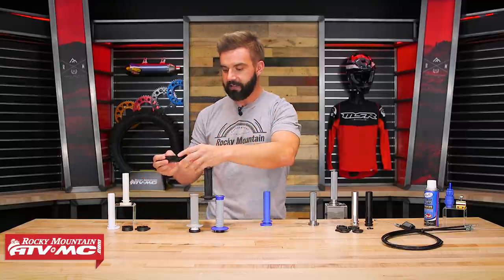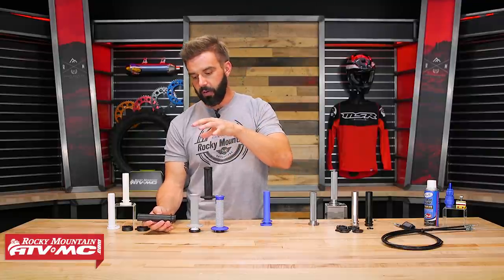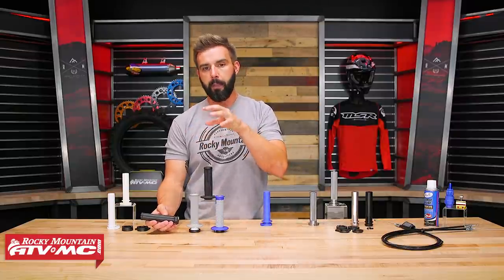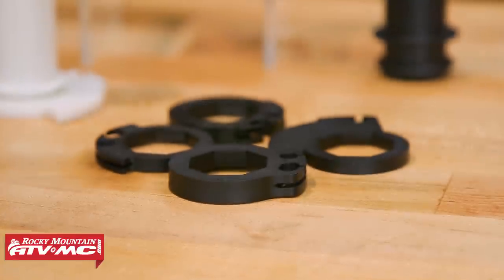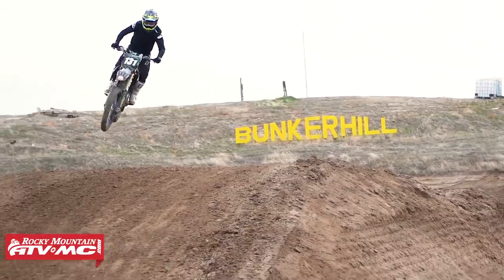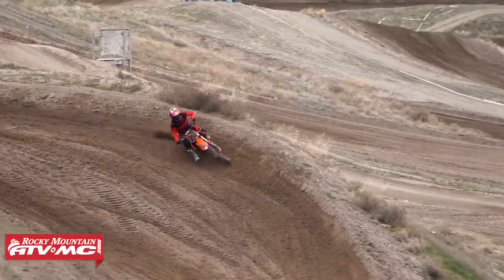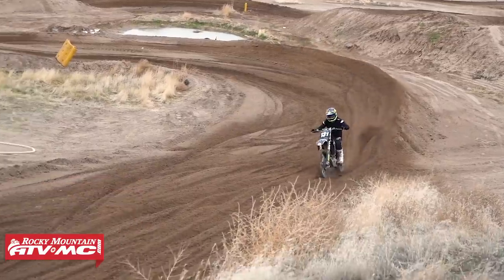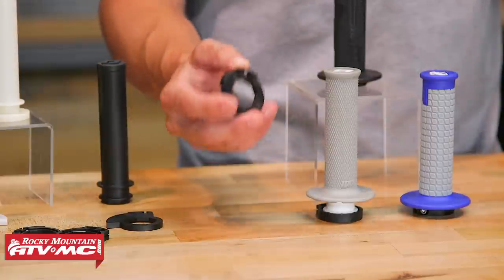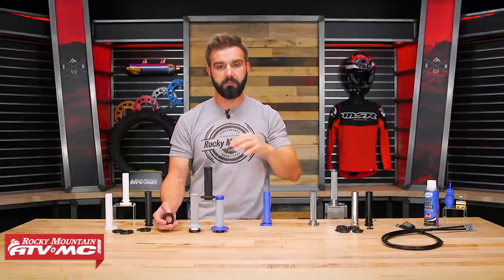The last option when it comes to plastic is this one from ODI. A lot of people are familiar with the lock-on grips from these guys, but they do offer a regular plastic throttle tube so you can choose whatever grip you want to install, and it still comes with all the different throttle cams. They specify which cam you want to put on for the bike you have. What's appealing for some riders is that if you're going to be switching bikes later, you don't have to buy a new throttle tube or new grips — just take the throttle tube off with the grip, find which cam fits the new bike, buy the cams individually, put it on, and you're good to go.